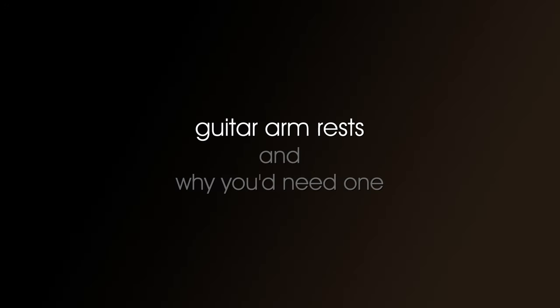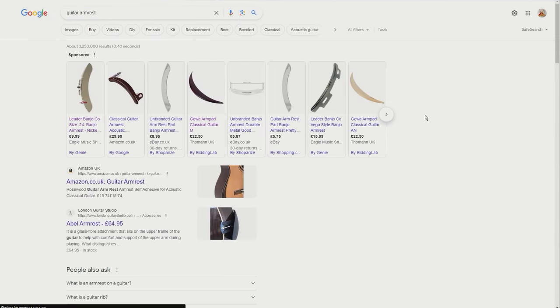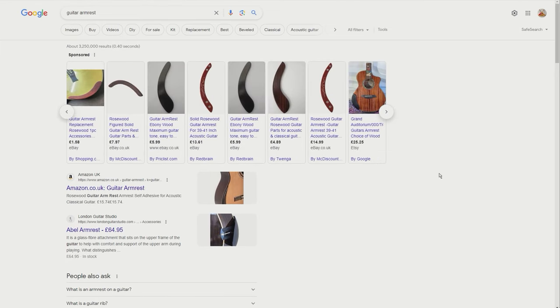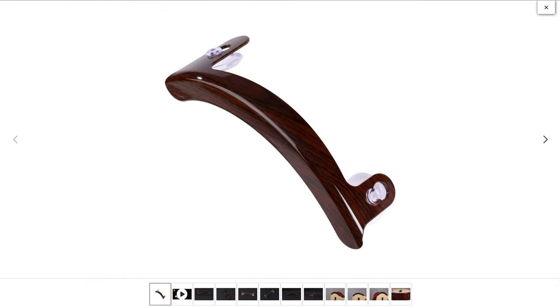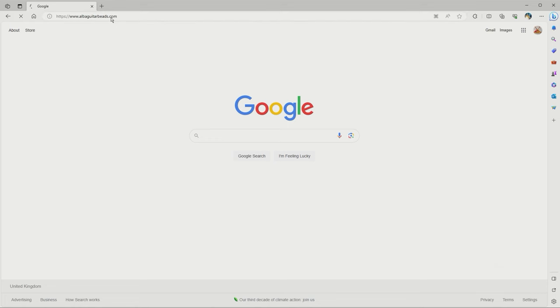Guitar armrests and why you'd need one. I'd originally planned this video as a review but I decided to do it as an 'about' video because so few guitarists know about armrests, and yet several guitarists I spoke to really need one. The armrest I was going to review is this one, which I originally found through eBay, but then I found the website: www.alberguitarbeads.com.